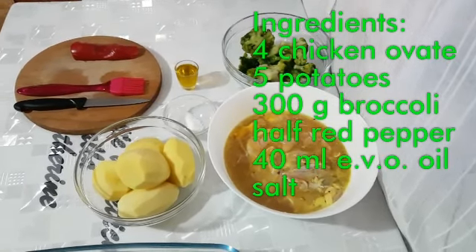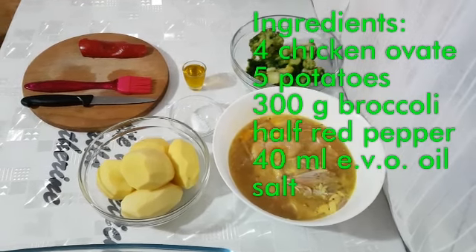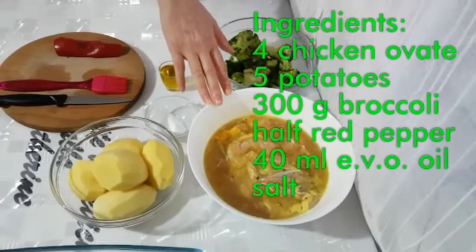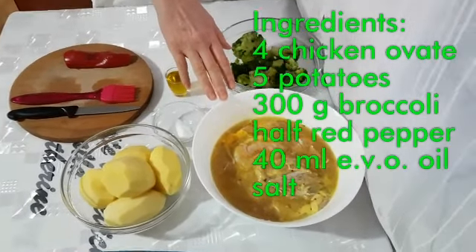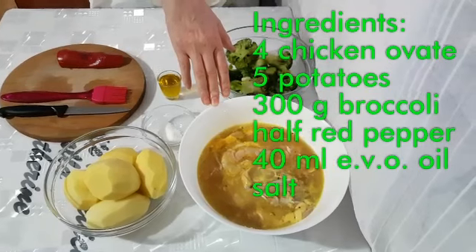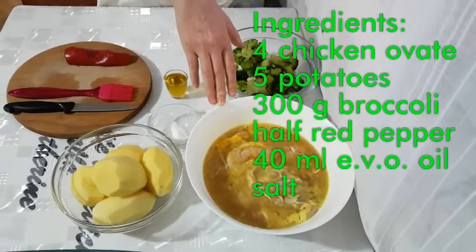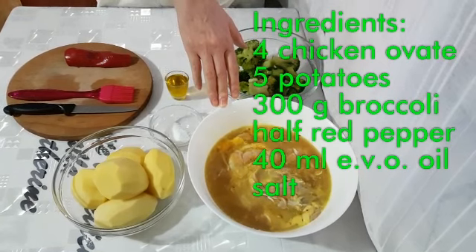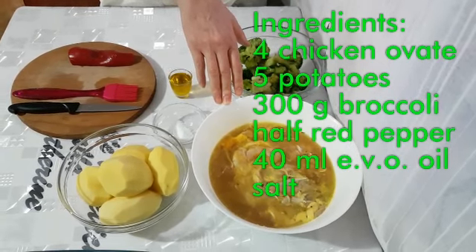Le quantità per quattro porzioni sono: quattro sovracosce di pollo che abbiamo fatto marinare un'ora prima. Per vedere la marinatura dovete guardare la mia ricetta sul mio canale, le ricette dietetiche alla Caterine: il pollo marinato al forno.